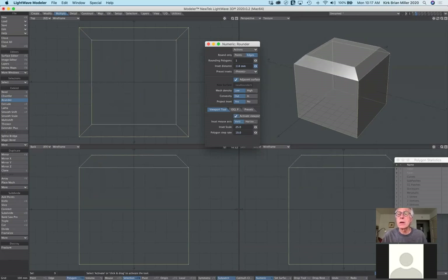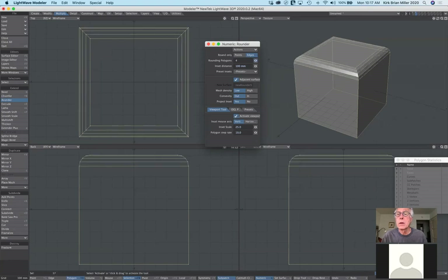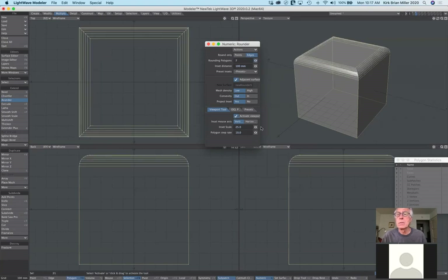I'll come up to the numeric requester, go to reset and activate. It looks funky because it defaults to 500 millimeters — half the size of the one-meter cube. Changing this, I get that beveled edge just as before — this is the same as a chamfer. But if I want it rounded, I check 'rounded polygons' and round it. Now the bottom half remains a sharp-cornered cube, but the top is rounded.